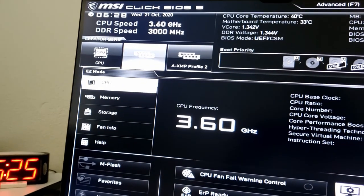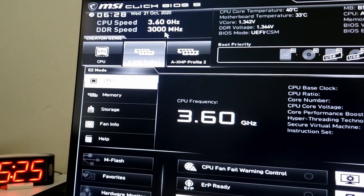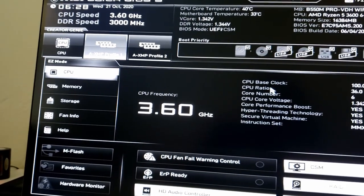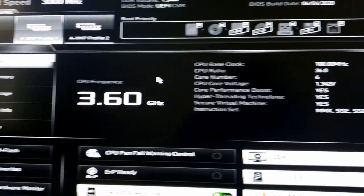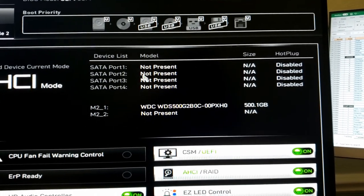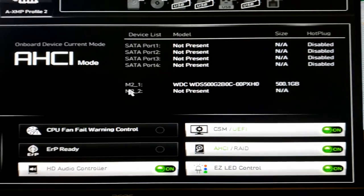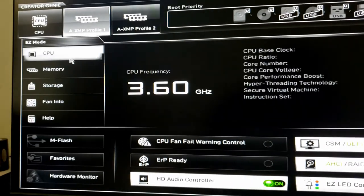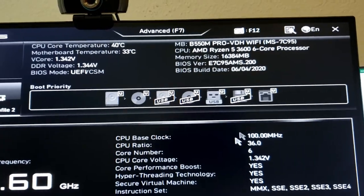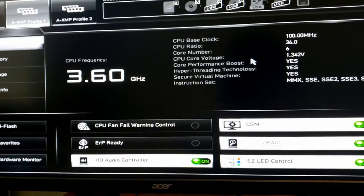After the restart, the DDR speed now shows 3000 MHz. Remember this process for setting your XMP profile. Under storage, I can confirm the WD M.2 is present at 500 gigabytes — exactly what I want to see. Under computer, we can see 16 gigabytes of RAM, so everything is showing up as expected and we're ready to install Windows.